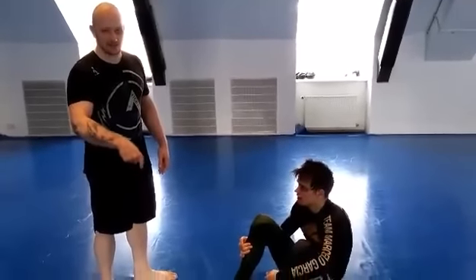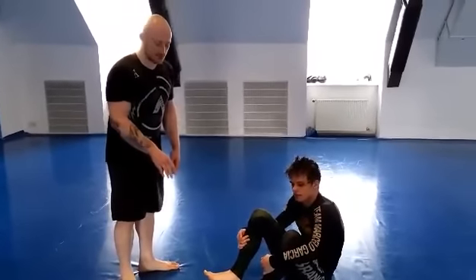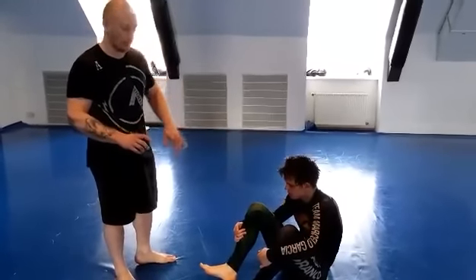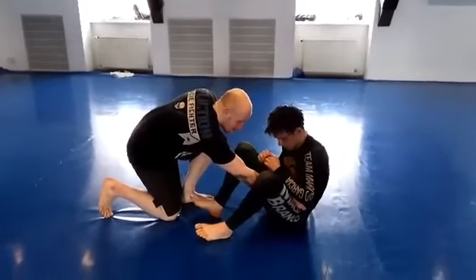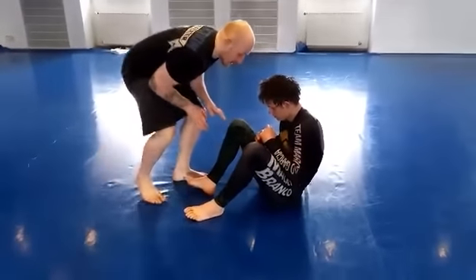I'm going to do a pass into an arm lock. I'm going to show the pass from both standing and from seated. This pass is going to make him turn to the side and we're going to swim under for an arm lock. The first pass is going to be a hand on Nass's right hip here and the other hand on the knee. Right here I can be both seated or I can be standing.